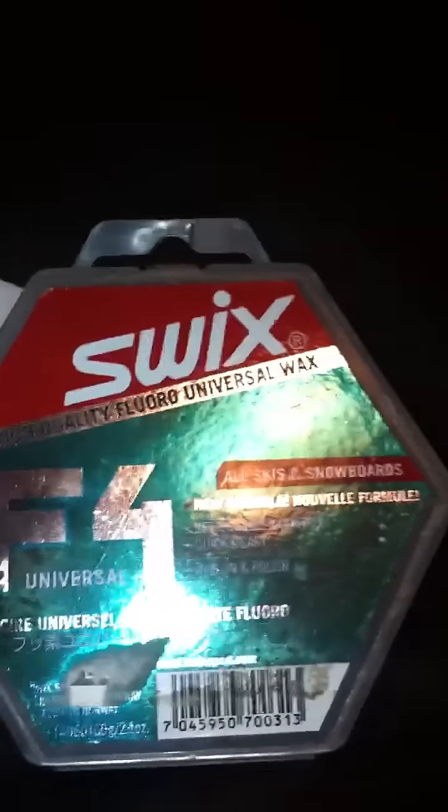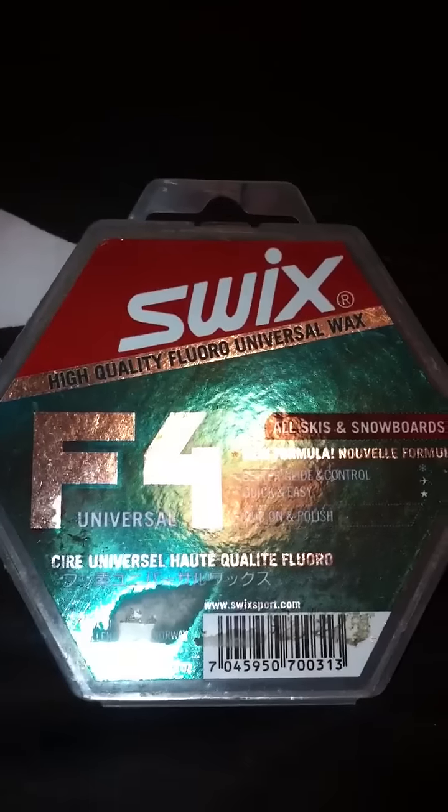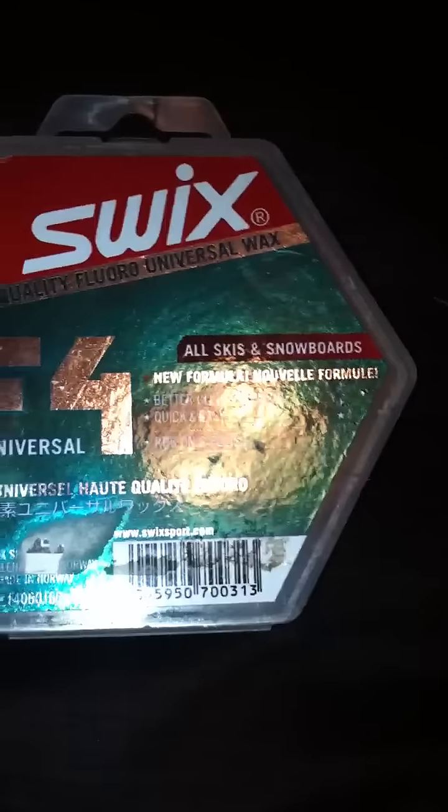Hey, it's HockeyKid989 here, and today I'm going to be reviewing my Swix Universal Skis and Snowboard F4 Wax. I've been using it for about a year now. It just comes in something like this — this is the wax.